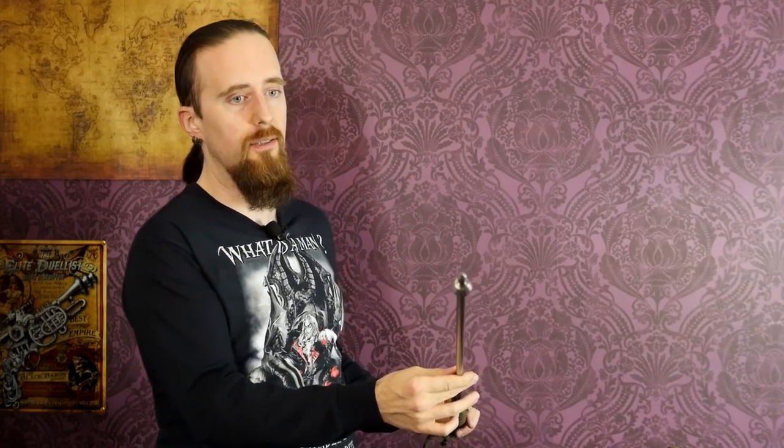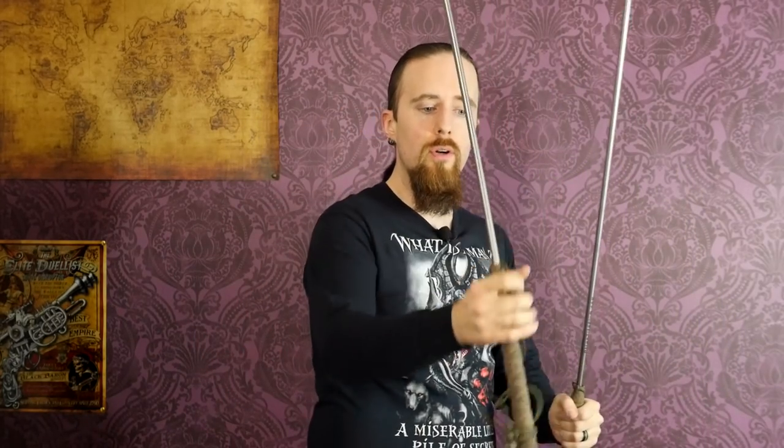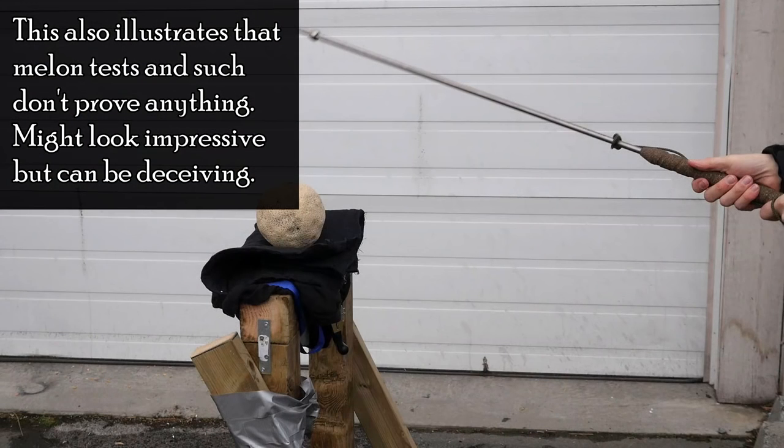Striking the head is a different story — we're obviously not going to try that because it would be way too dangerous. Striking the head would definitely be effective. It would at the very least cause a concussion, and might potentially cause a fracture. If the ferrule were to strike hard on the collarbone, maybe it would break it — I don't know. It also depends on the length. The shortest one would probably have a better chance of breaking bone simply because it doesn't flex quite as much, and because it's shorter, the flexibility is limited, so you don't lose quite as much kinetic energy due to the rod bending.